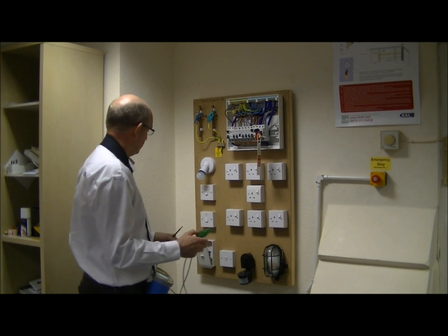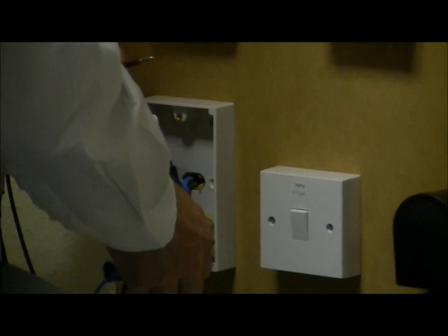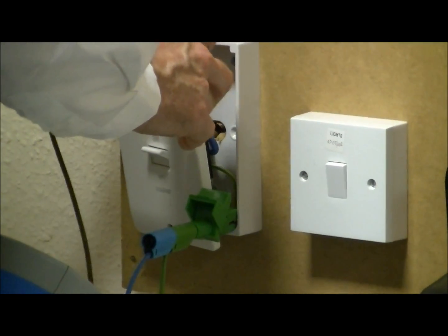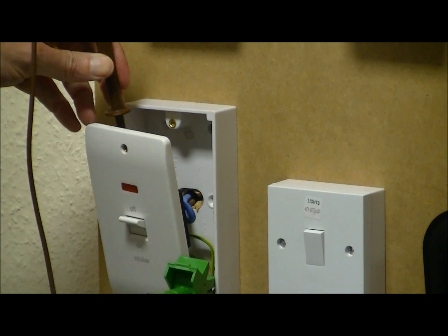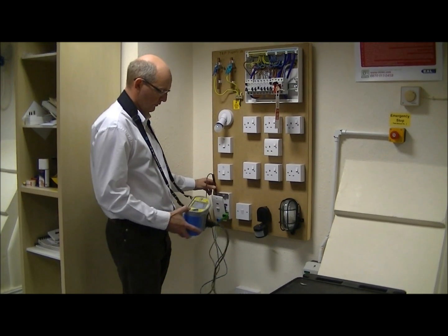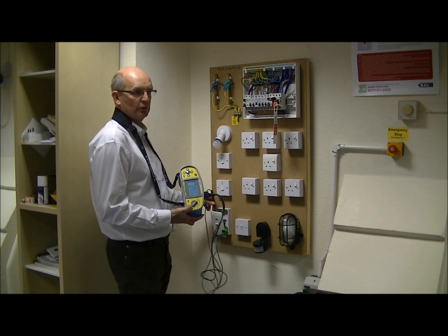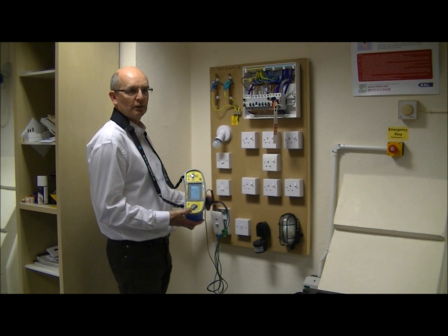The reading we take between the two ends of the meter probes is purely the resistance of the cables we're testing. So we go to the end of the circuit — in this case the cooker switch — to obtain the highest reading. We clip onto the earth or CPC connection, and then the other probe goes onto the R1 connection, or the line conductor. We hit the test button, and that gives us a reading of approximately 1.2 ohms in this case. That's the value we will record on the schedule of test results associated with the electrical installation certificate. And that completes the continuity test.